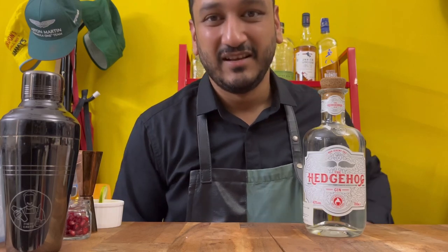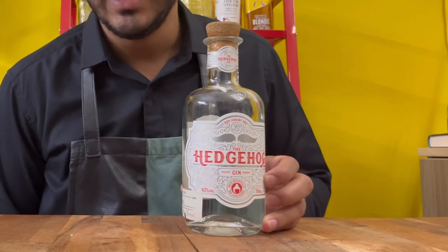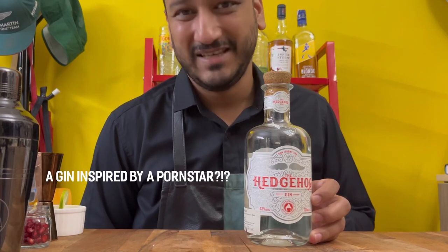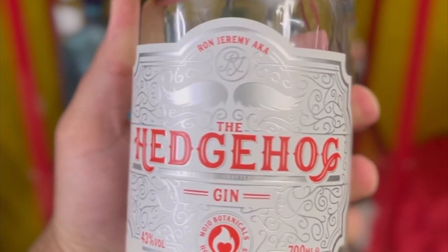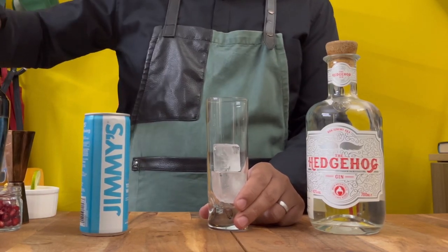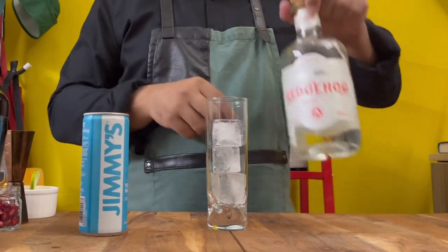Hey guys, welcome to Drinks with Nish, another signature serve series. Let's make a Hedgehog Gin and Tonic. Hedgehog Gin is inspired by the ever-famous Ron Jeremy — if you don't know who he is, please Google, and by the way, this is not safe for work. As the only gin that features love herbs such as damiana, ginseng, guarana, and bergamot, it's bound to be super interesting — just like the story. It's a tribute to Ron Jeremy, controversies aside.